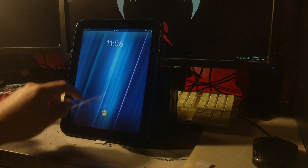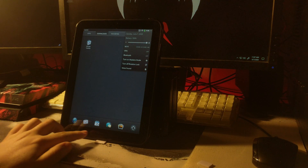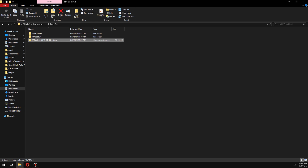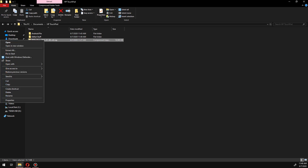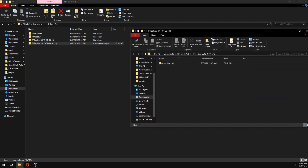This is webOS — it's kind of boring and not much can be done with it because HP killed off support long ago. To get started, you have to extract the tp_install zip and run the tp_install.bat file.